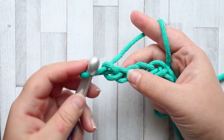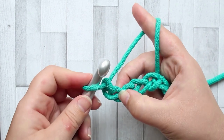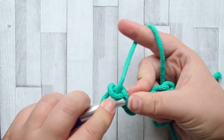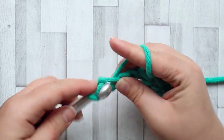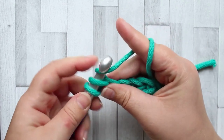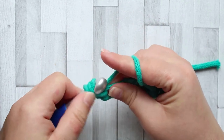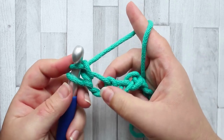To start our piece, we're going to make a foundation chain of 37 plus 2. Insert your hook into that second chain, yarn over, and pull up a loop. Yarn over and pull through the first loop only - you're going to have two loops on your hook.